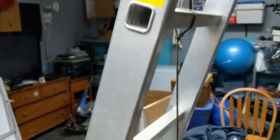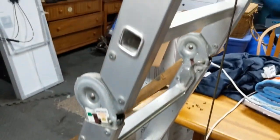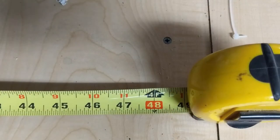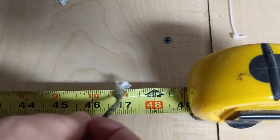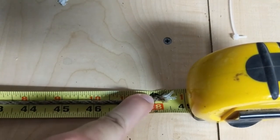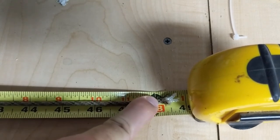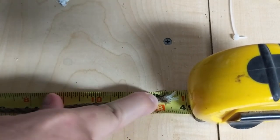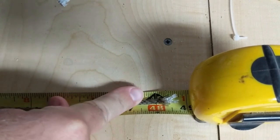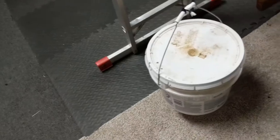It has now been 24 hours and 10 minutes for the Board Paracord — let's go ahead and take it down. Board Paracord, as you can see, has about an inch and a half of stretch. It was cut at 47 inches and it is now sitting at 48 and a half inches.